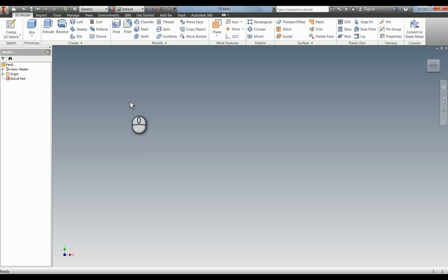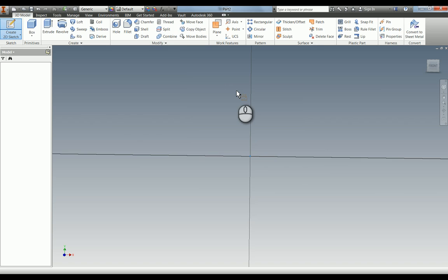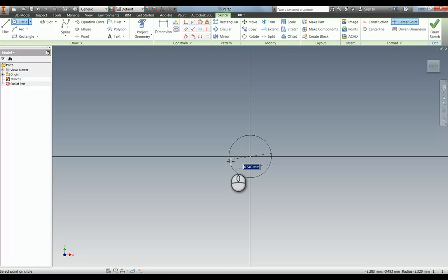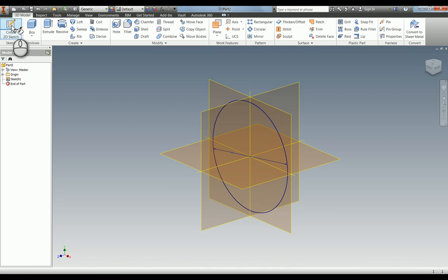The difference between extrusions, revolves, and sweeps is that for a sweep you need two sketches. The first sketch we're going to do is put in the diameter which goes around the bend — that's the 4mm diameter. We're going to put that in and then finish the sketch. We need to do another sketch at 90 degrees to this one, which will be the path. So we've created the profile; we're now going to make the path.